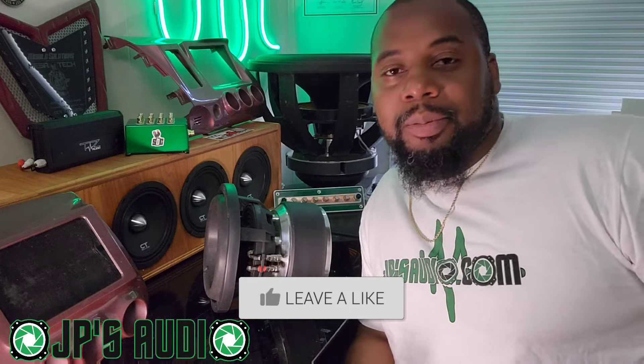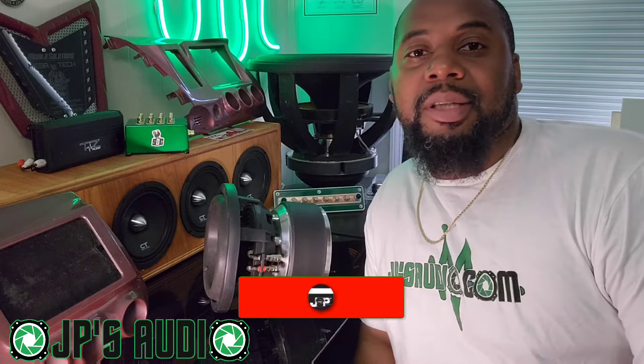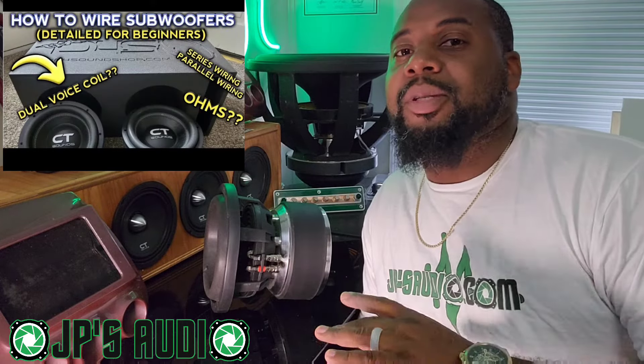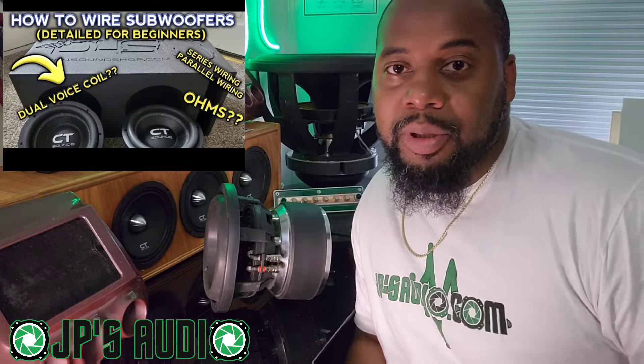What's up y'all, it's your boy JP, hoping to make your car audio install life just a little bit easier. Today we have a Q&A from our video 'How to Wire Up Subs in Your Box Detail for Beginners.'